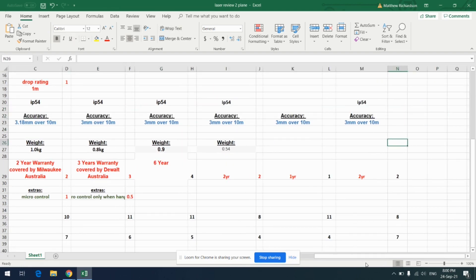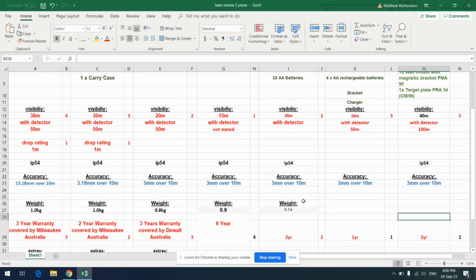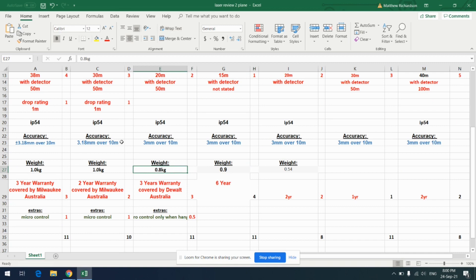For accuracy, pretty much every one of these is the same — about 3mm over 10 meters, which is sort of the average. One of them is 3.18mm, which means it's slightly less accurate, though not really enough to worry about, so I didn't give scores for accuracy. For weight, I couldn't find figures for a couple of them, but the Stabila is about 500 grams, Bosch 900 grams, DeWalt 800 grams, and the Milwaukee's are around the kilo mark.